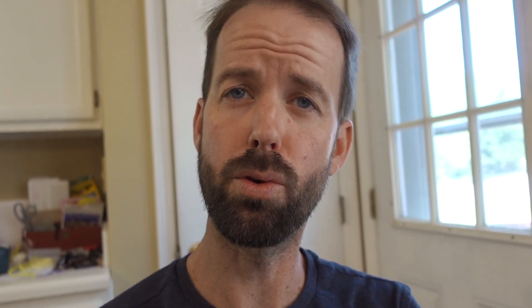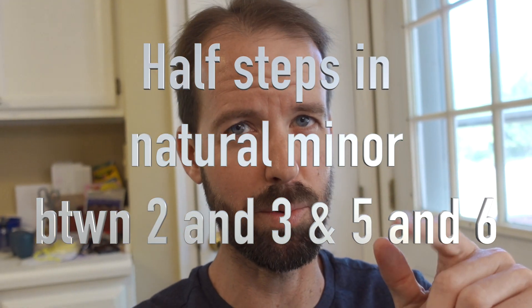So do your minor scale singing just like in major — add a note at a time: 1 / 1, 2, 1 / 1, 2, 3, 2, 1. There's that half step between 2 and 3 in minor. Then continue: 1, 2, 3, 4, 3, 2, 1 / 1, 2, 3, 4, 5, 4, 3, 2, 1.